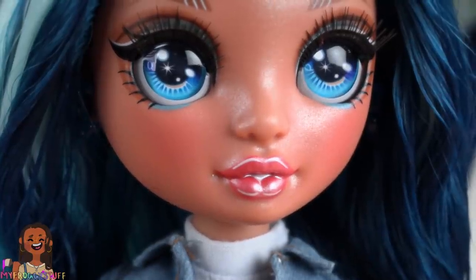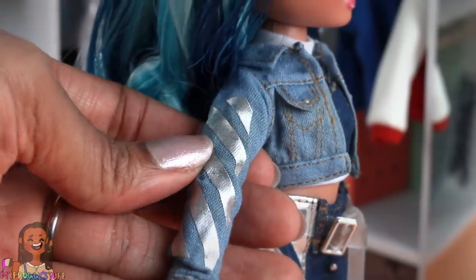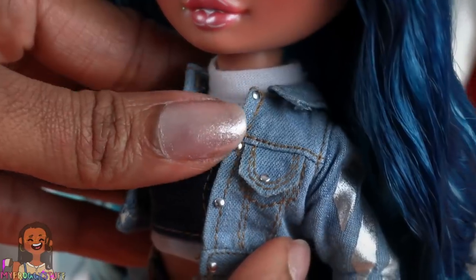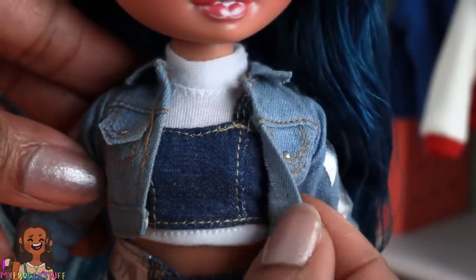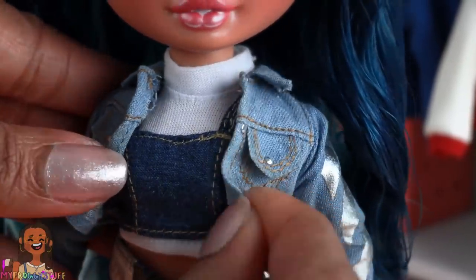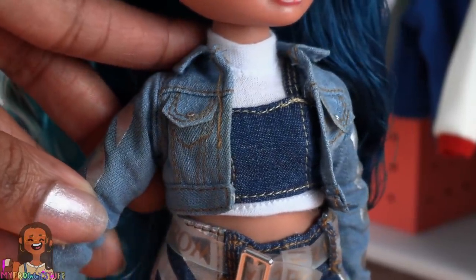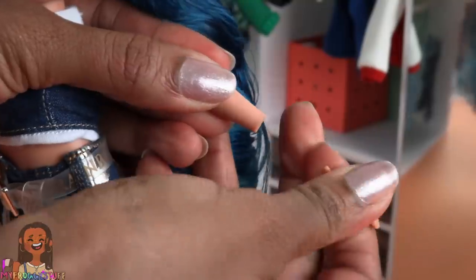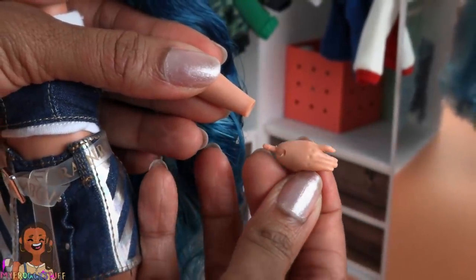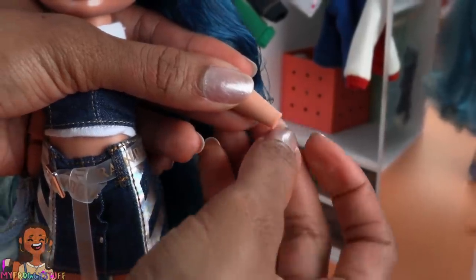She has a pink lip color and a pearly finish on her skin. She wears a denim jacket with silver on the sleeves and faux buttons on the front — this does feel like real denim, so if you want to distress it, that might be an option. I was taking off the jacket and accidentally pulled her hand out of the socket, and then I realized they can come off. Removable hands is great, especially when you're trying to put on clothing.